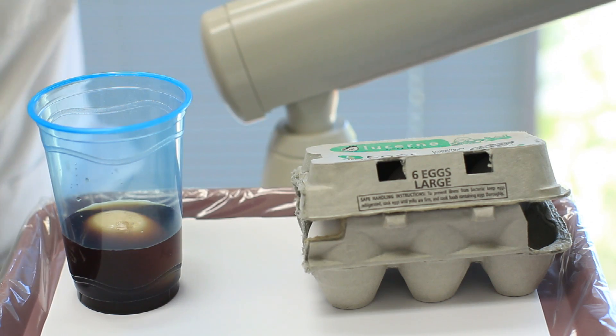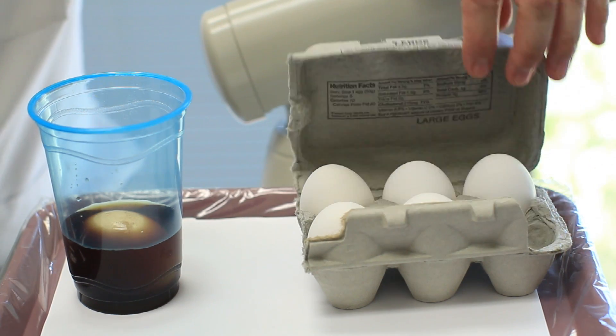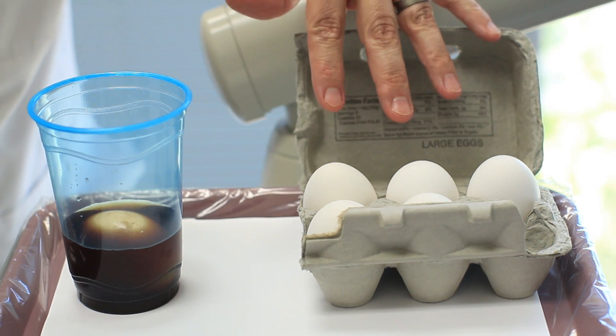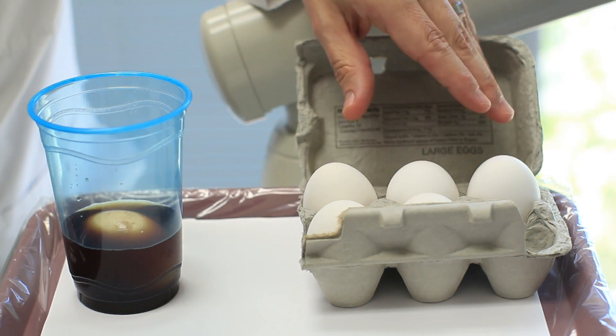We have a great experiment put together, and all we require is some sort of dark-colored soda of any variety and some eggs in a plastic cup. It's very simple and very effective in showing kids what can happen with cavities.